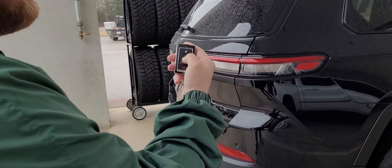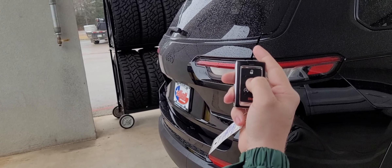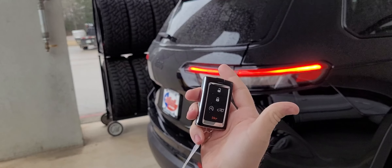So right here on the key, you have your lock button, you have your remote start, then you have your liftgate. To access this, you're going to lock it once, click that twice, and then it will start right up.